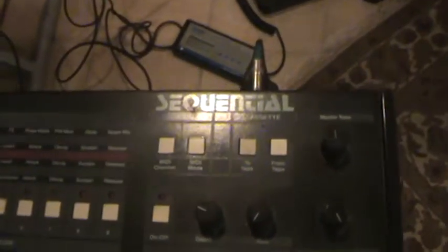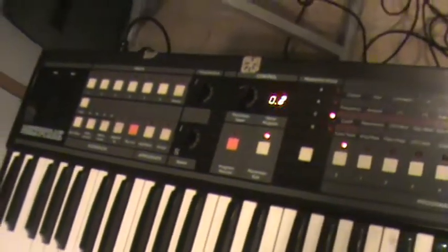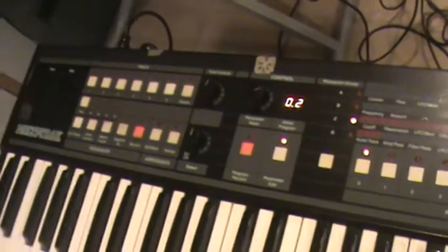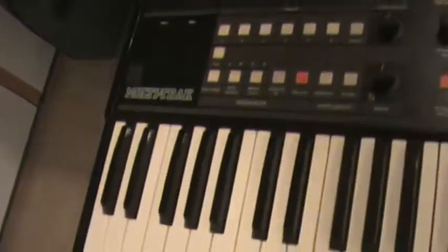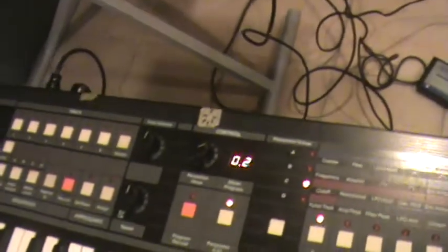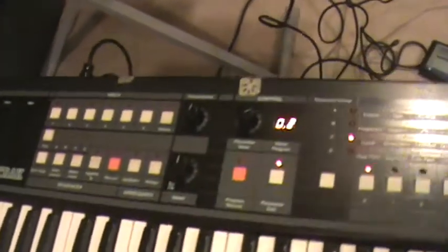Hello, this video is for a Sequential Circuits Multi-Track 6-voice analog synthesizer. This video is to show the parameters that are functioning. It's basically to show that the CPU is functioning, but there are some issues that you will have to address with a professional tech. I'm showing overall use to show that it does have a degree of life where you can resurrect this synthesizer, other than it being burned out or completely dead.